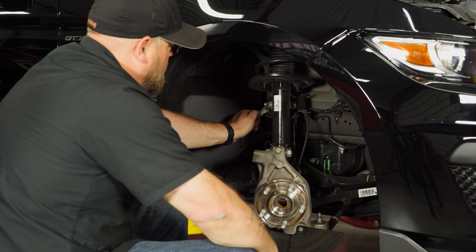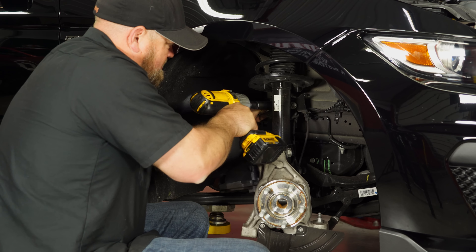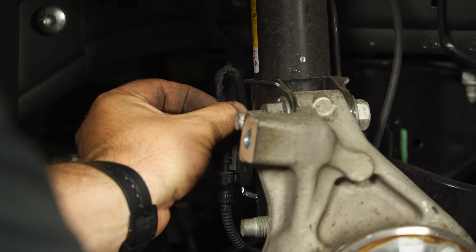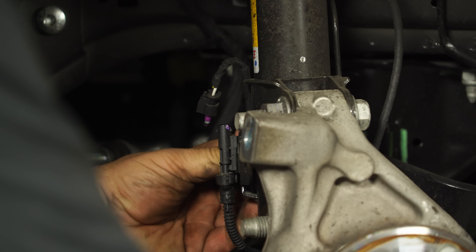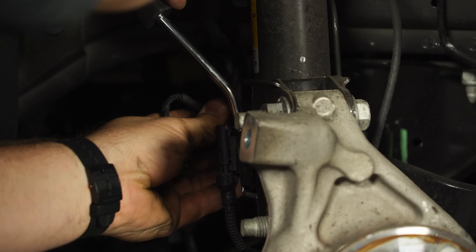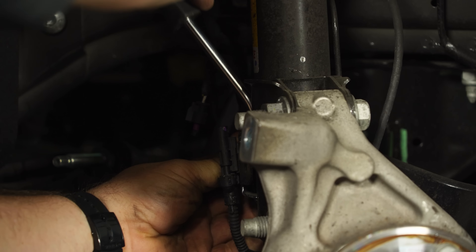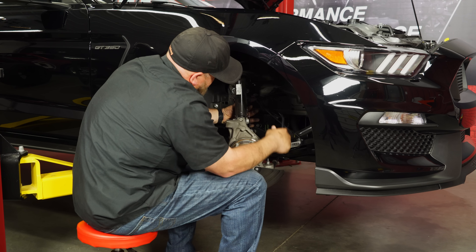We're going to move up to the sway bar and put a wrench on the back. This is the wiring for the MagneRide — basically we're going to pop this plug off the top here. This goes down the bottom inside the strut. Use a clip tool, just get the harness off the strut and get it out of the way. And while you're there, get the clips off for the ABS as well.